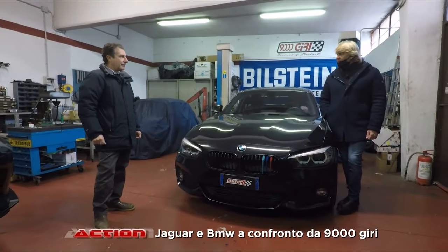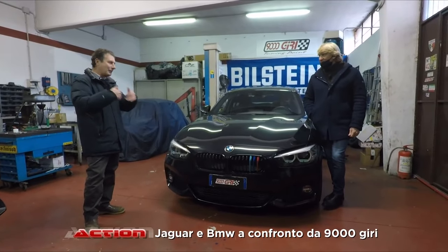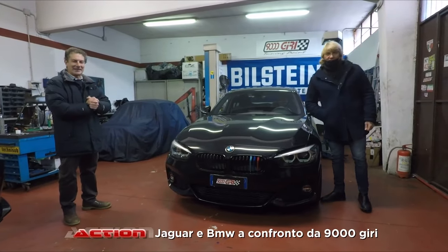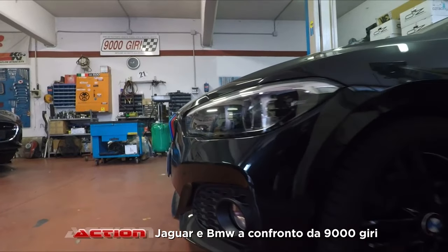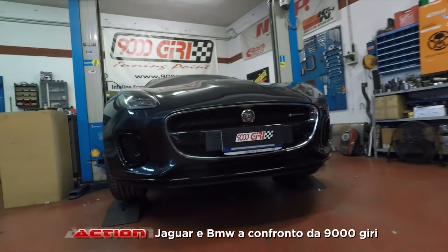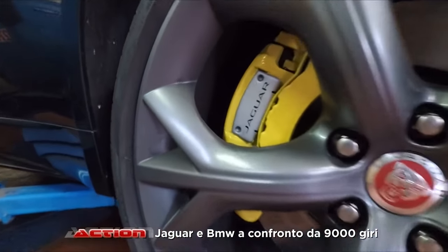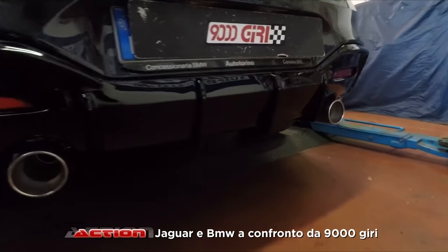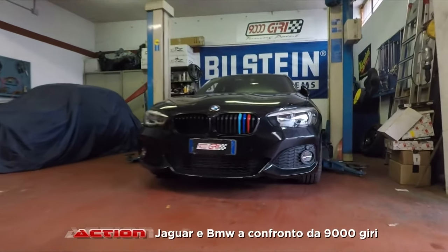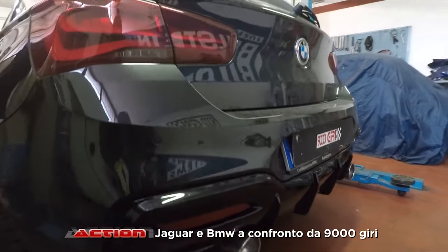Ci vediamo prossimamente. Siamo sempre in attesa di quella Mini GP che è qui nascosta — con l'inizio del nuovo anno ci dedicheremo, inizieremo anche a quella. Grazie a Luca, grazie a Mirko, grazie a Pasqua — ci vediamo alla prossima. Grazie a tutti.